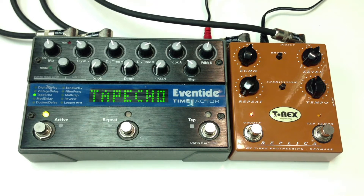This is a comparison of two delay pedals. On the left is the Eventide Time Factor. On the right is the T-Rex Replica. I'm playing on a Fender Stratocaster into a Vox AC30. Clean signal.